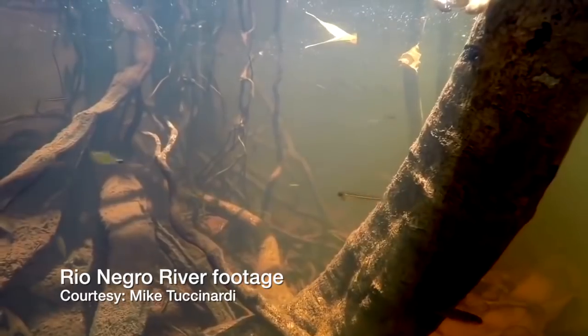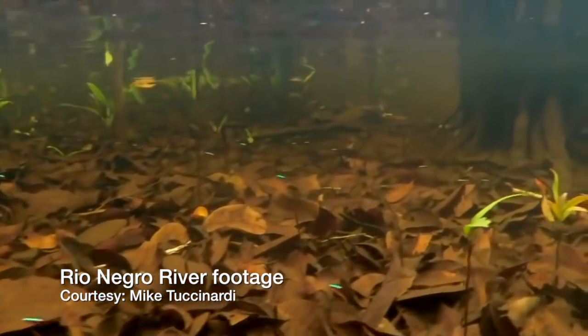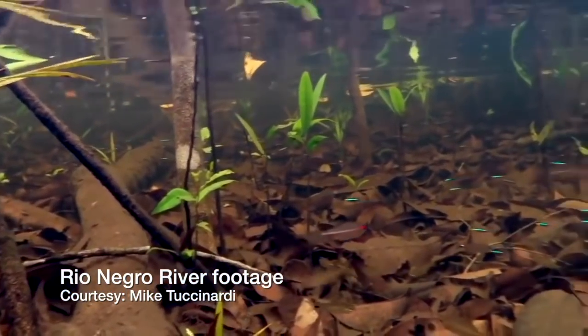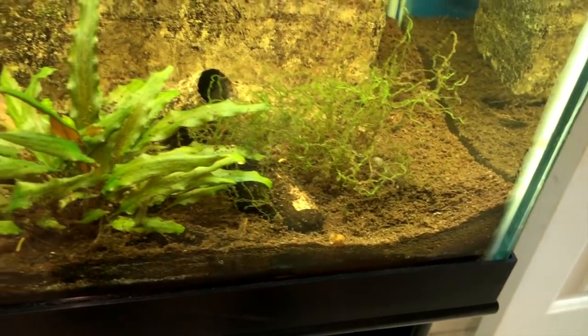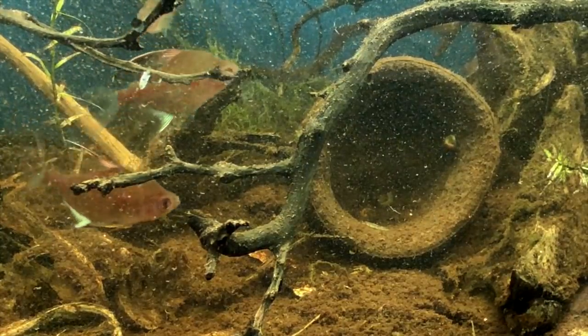This is an image we got from Mike Tushinardi, who had the opportunity to go snorkeling in the Rio Negro section of the Amazon River Basin. These are live cardinal tetras, and you can see the detritus on the bottom — the driftwood and the leaves. That's really what it looks like, and that's what I was going for. Looking at the bottom of the tank, there's a whole lot of crud deposited as these leaves have decayed over time, along with some of the pods. I think that's working out.